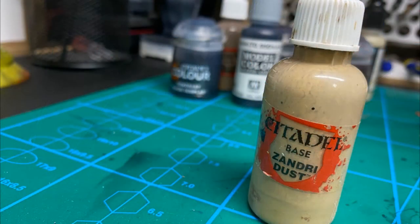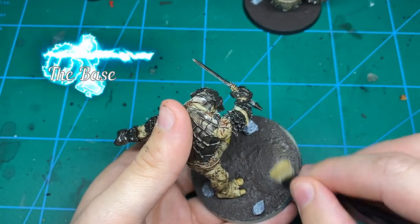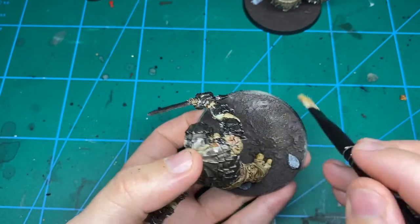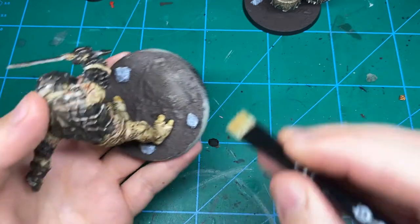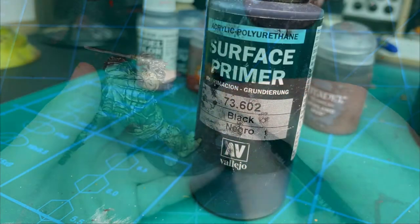To finish off the mud, give it a very light dry brush of Zandri Dust all over it. Try not to put much pressure on because otherwise it's going to look weird and streaky — just literally drag the brush over without any pressure, let it do its thing. You can do multiple passes; it's better to take your time a little bit more than to force it, otherwise you're going to end up looking too dusty and it'll look a bit like a desert.